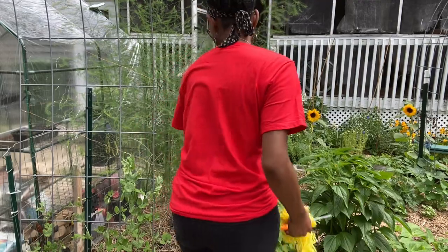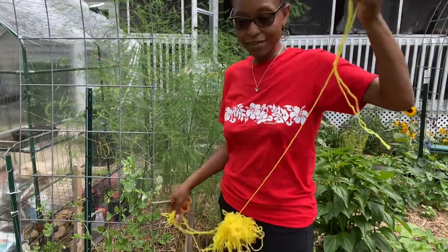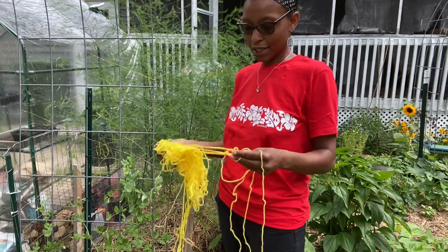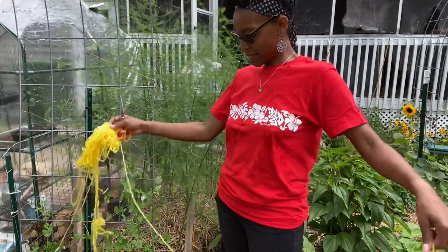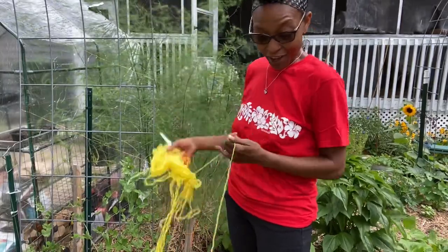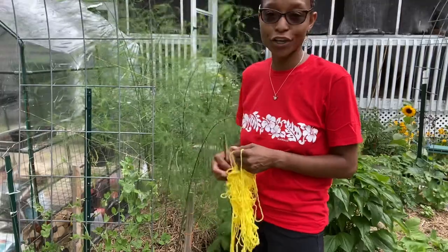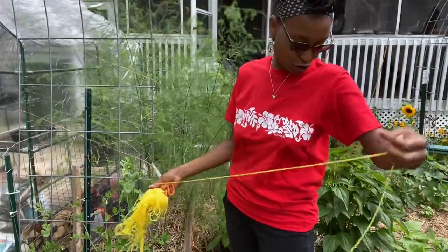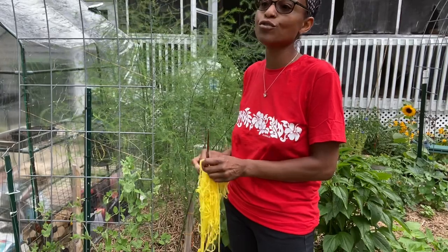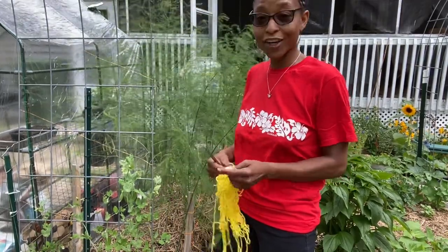I'm going to attempt to tame this asparagus. Asparagus is one of those vegetables that requires patience — you really shouldn't eat it before the third year. This is my second year having this asparagus, and I did start it from seed, which I was very proud of. I don't know why I like starting things from seed, but I do.